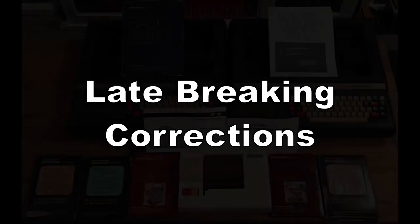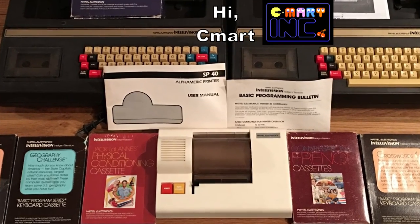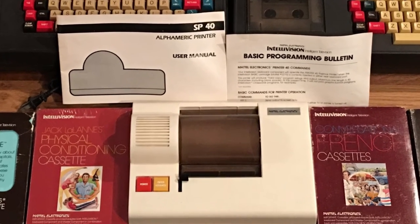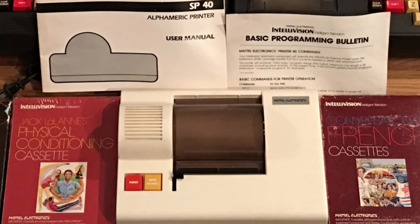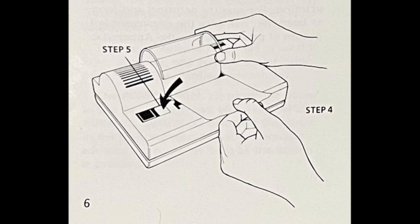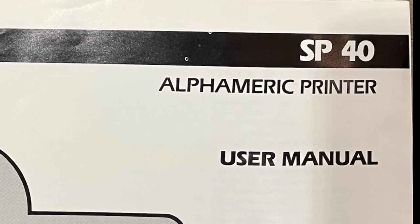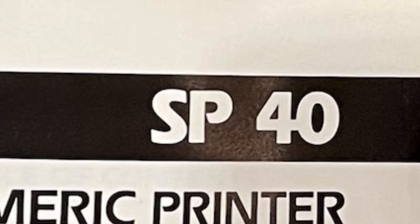After recording most of this video, I got in contact with one of the extremely rare folks who own an original, official keyboard component printer, complete with the original manual. Several discoveries were made. Rather than re-record multiple parts of this video, it is simpler to just add the updates and corrections at the end here. From reviewing the material, the official printer appears to be a new variant called the SP40. While the SP40's name sounds similar to the Sprinter 40, this printer contains a blending of features that place it in between the Sprinter 40s and the AlphaCom 42s that are compatible with the printer interface.